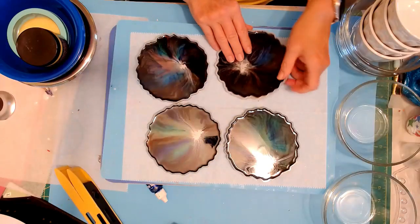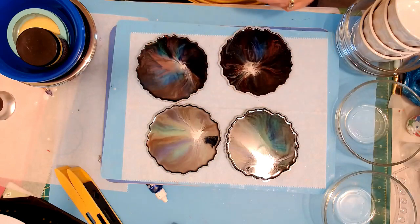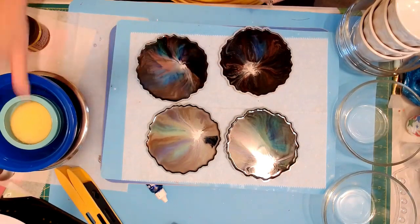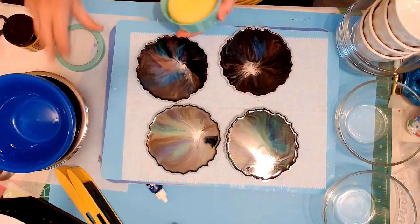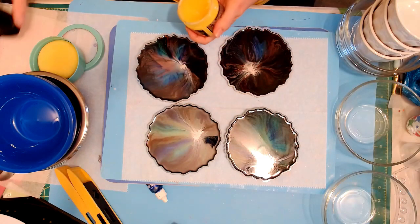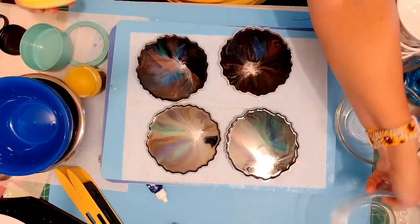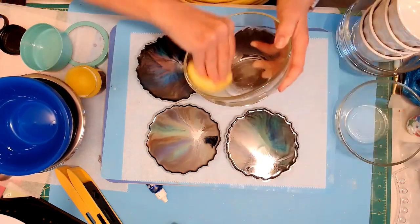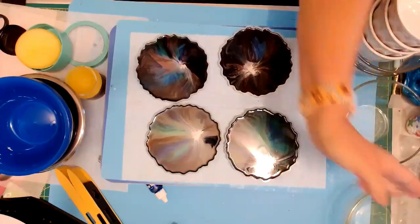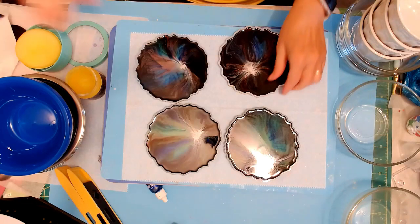Okay so these are cured, they're still pliable. I went to the dollar store and got some bowls, and we're going to make little bowls out of these. What I'm going to do is take this beeswax and just put some in the bottom of the bowl so it doesn't stick. We're going to try a couple of different ones and see which one we like better.